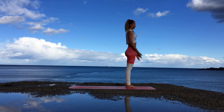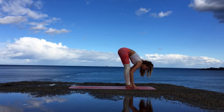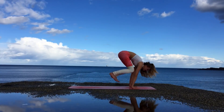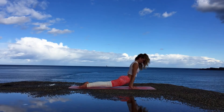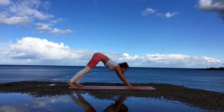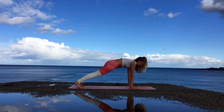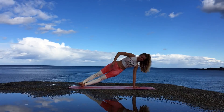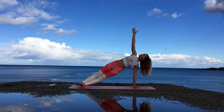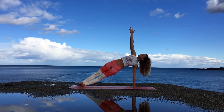Inhale bring your arms up again, exhale forward fold Uttanasana — bending from the hips with your legs straight if possible. Inhale halfway lift, bending the knees, stepping or jumping back into plank, lowering down into Chaturanga with an exhale. Inhale upward facing dog with your shoulders back, roll over the toes to downward facing dog with an exhale. Inhale come over to a plank, and then moving to a side plank balancing on your left arm, raising up your right arm overhead, keeping your core and legs nicely engaged. Keep pushing your hips up towards the sky, and make sure you breathe.